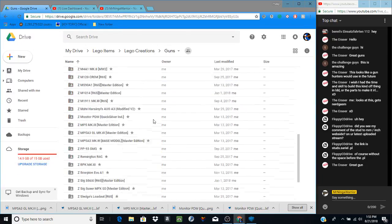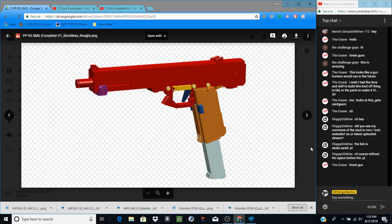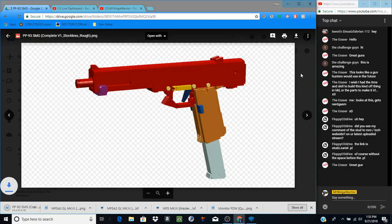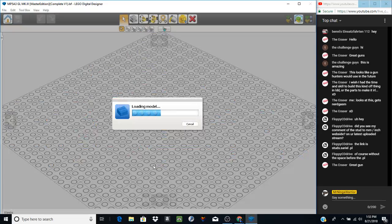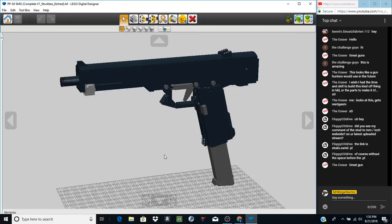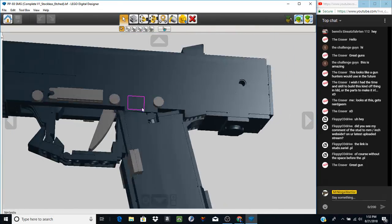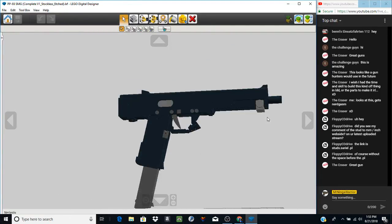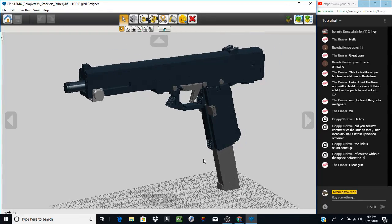Alright, let's do one more — the PP90 SMG. Oh man, is this a rough model. We'll download this — I don't have a rendered image. We do have an etched version though, which means it's colored appropriately, so let's take a look at it. This will be the last gun of the day before I head off to work. Let me orient myself with the rest of the model and we can discuss it.